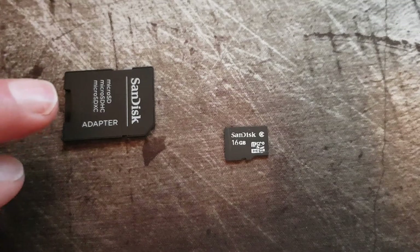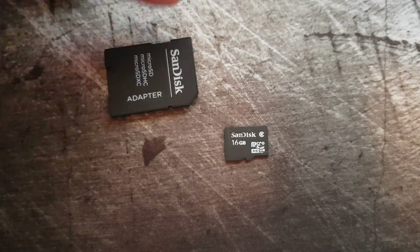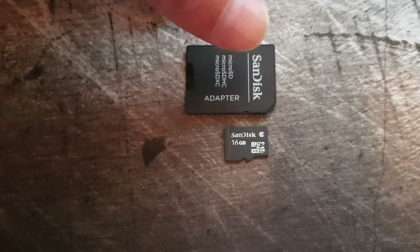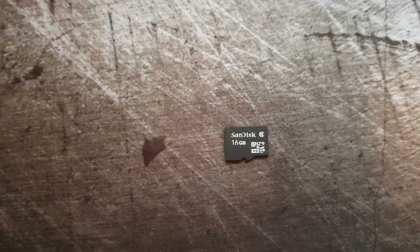This is just an adapter of course, but the size — you can see it's quite much larger than the micro SD card. This one is often used in cameras and video cameras, but the smaller one is mainly for mobile phones and maybe some other devices.